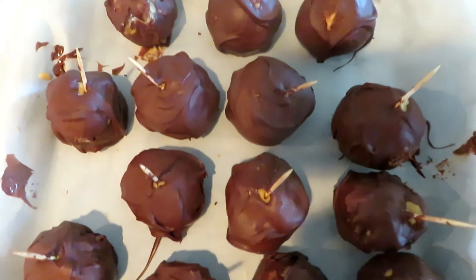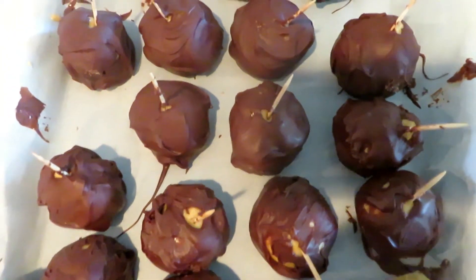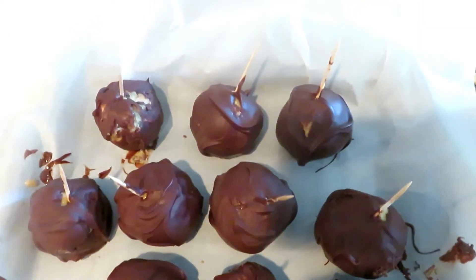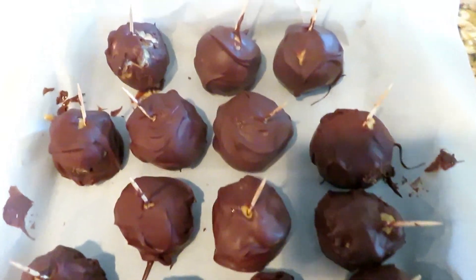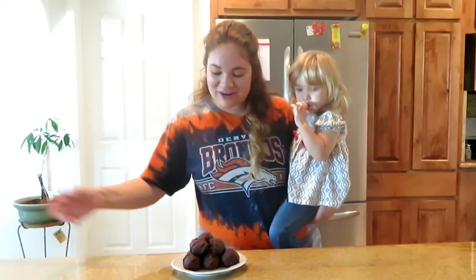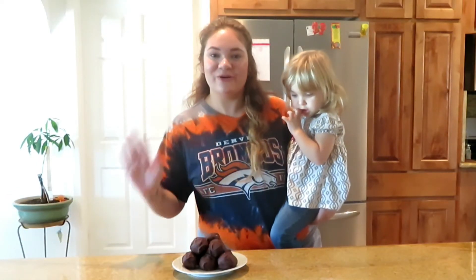The peanut butter balls are now dipped in chocolate. I'm going to take the toothpicks out and then put them in the fridge for about an hour so they can get nice and hard.